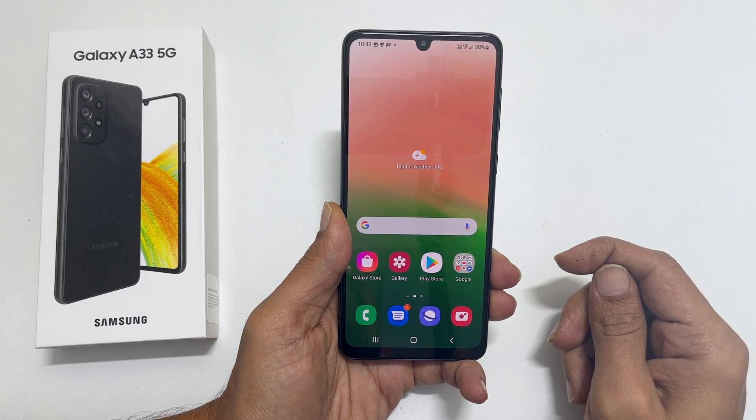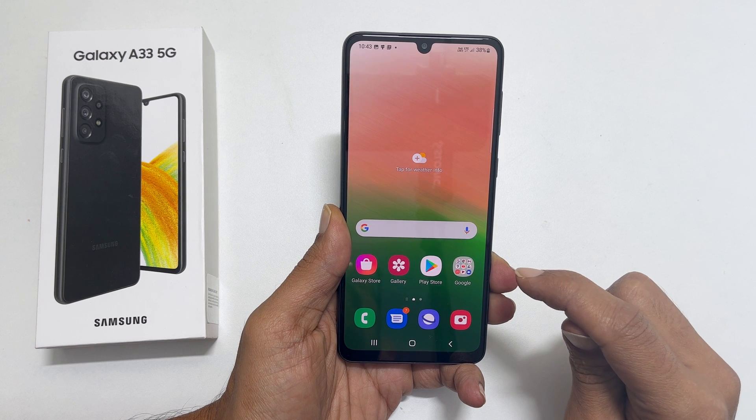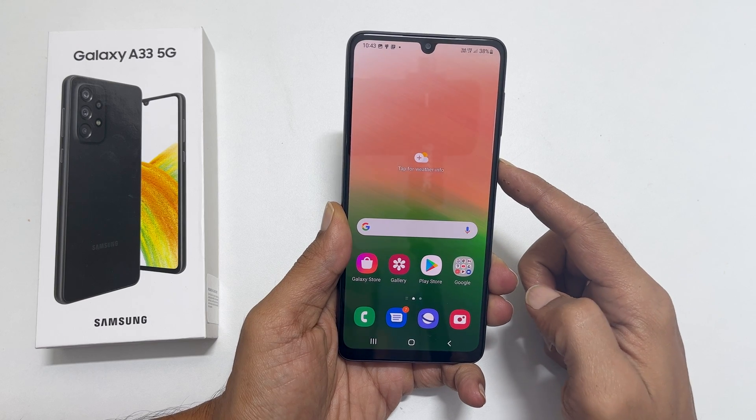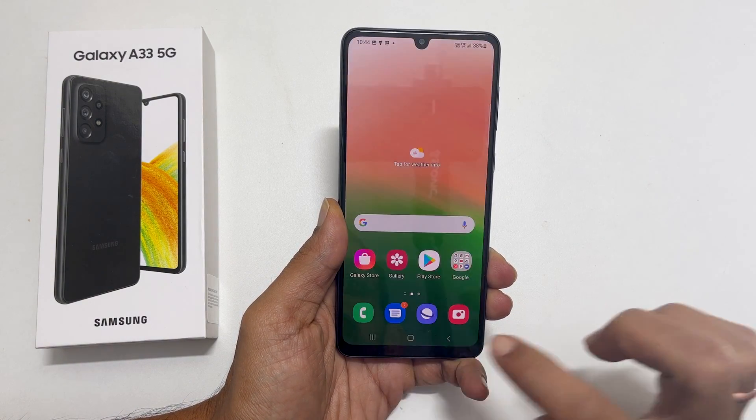Hi, welcome to the channel. This video will show you 3 different ways to power off Samsung Galaxy A33 5G. You may already know that long pressing the power button wakes Bixby — but how do you actually turn off the Galaxy A33?